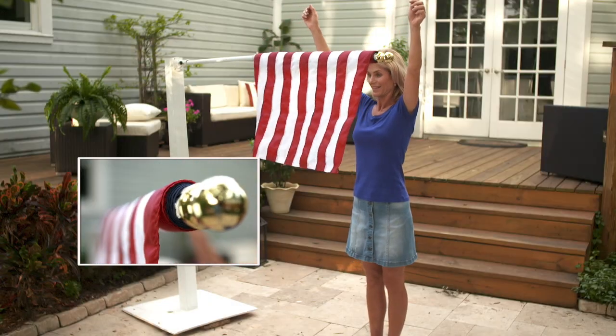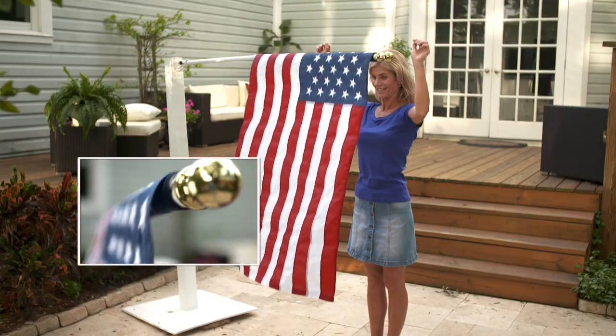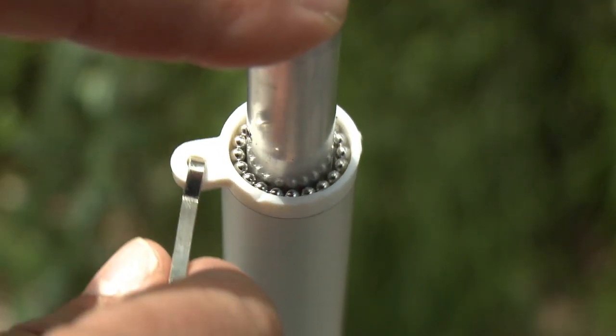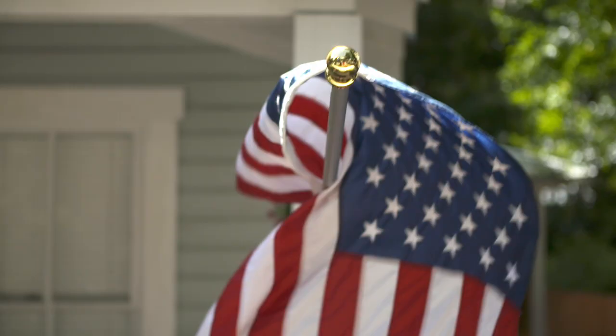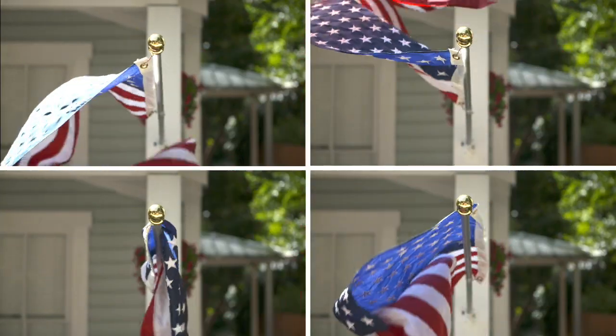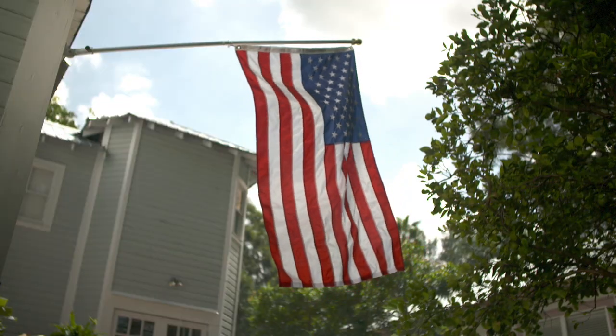Watch. Even if you wrap the entire flag tight around the pole, it still unravels the moment you let go. The secret is the patented spinning pole tip. Anytime the wind blows the flag around itself, the tip automatically spins to unravel it, thanks to the new tangle-free technology built right into the flagpole, so it hangs the way it's supposed to.